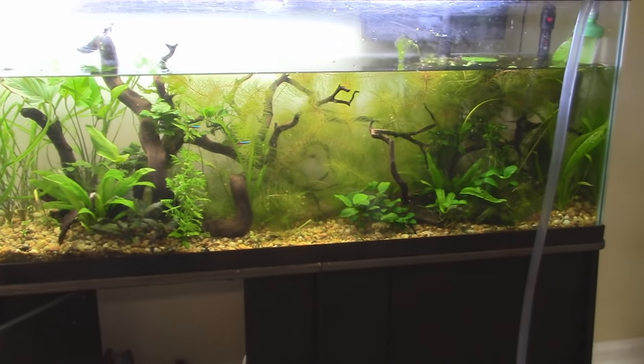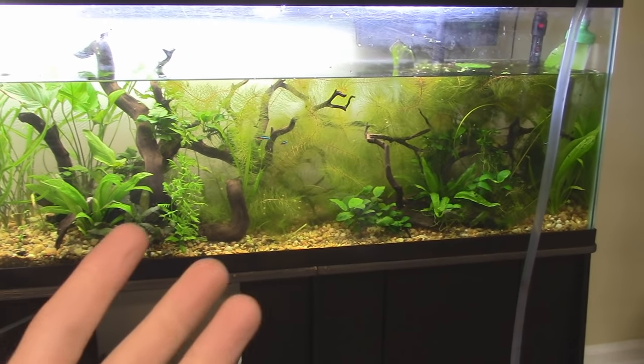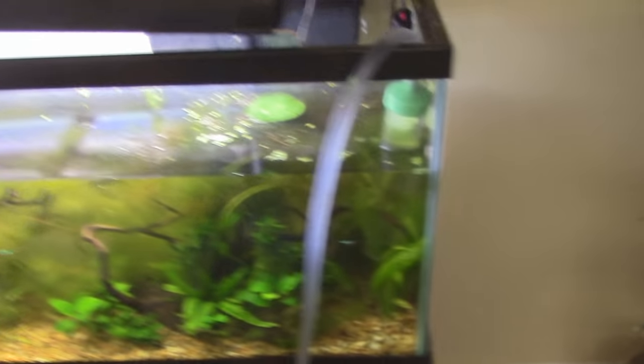So yeah, the no-maintenance tank: high amounts of plants, low amounts of fish. I've got like three neons and an angel in here — it's a Peruvian altum. It's pretty tight. So I'm going to clean this up and show you guys.